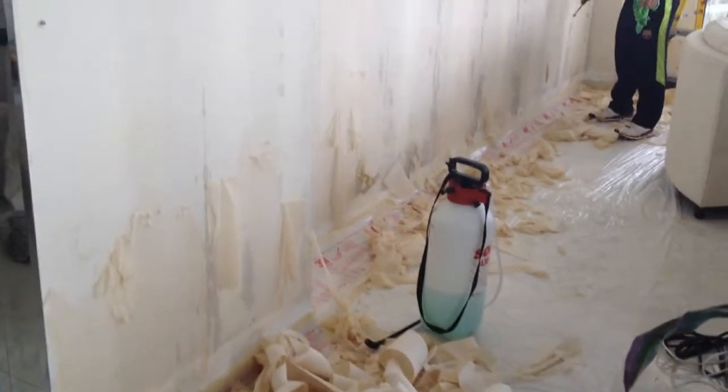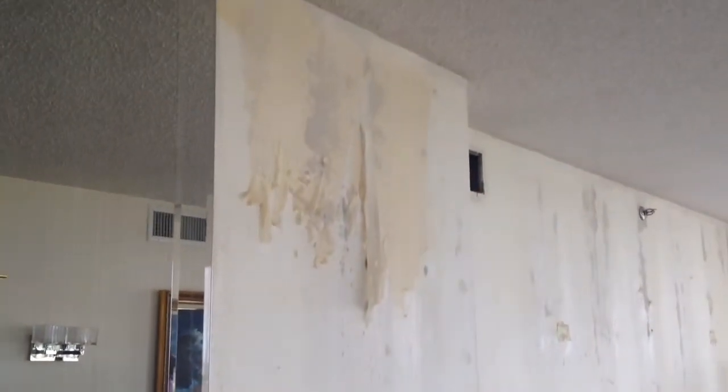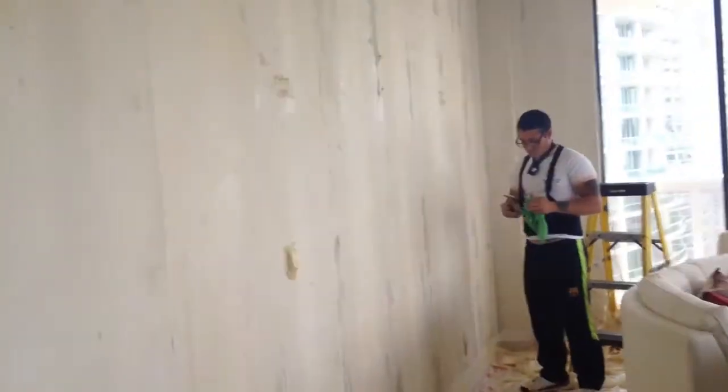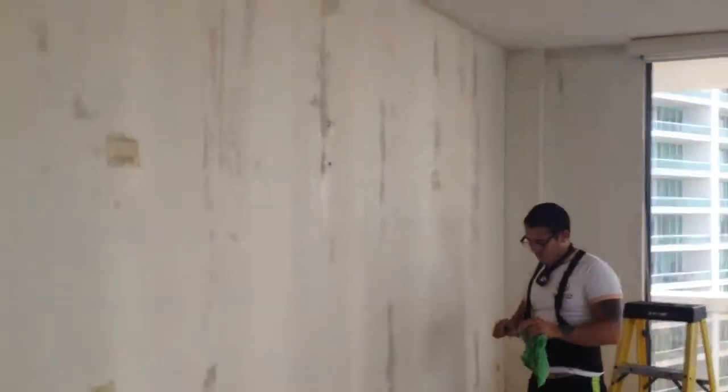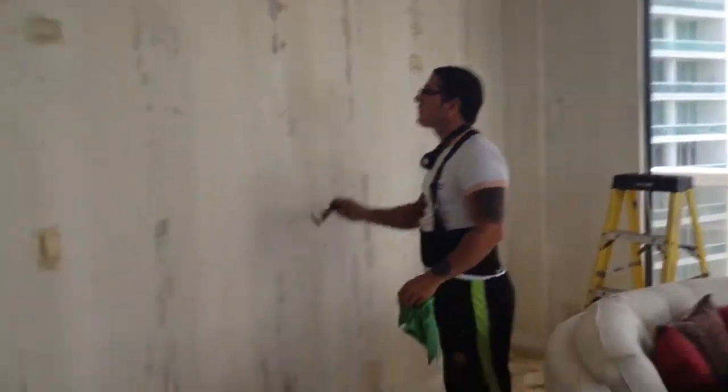Hi, this is DNA Wall Design. This is a process of removing wallpaper from the wall. This is the second step — finishing removing all the bagging out of the wall. I need to do this section over here.